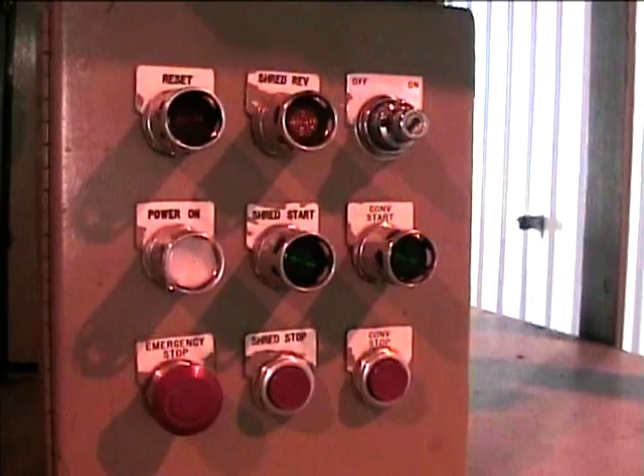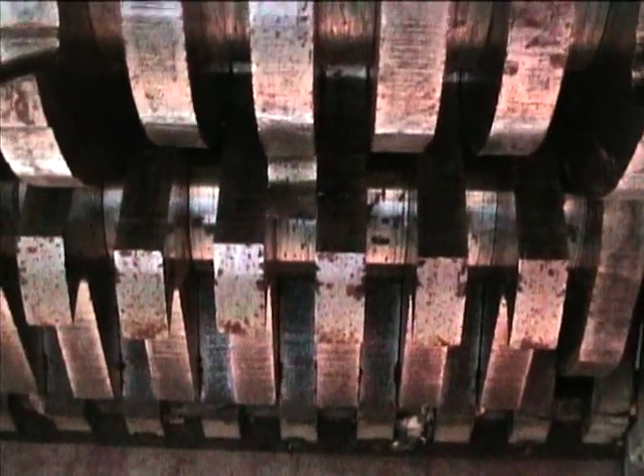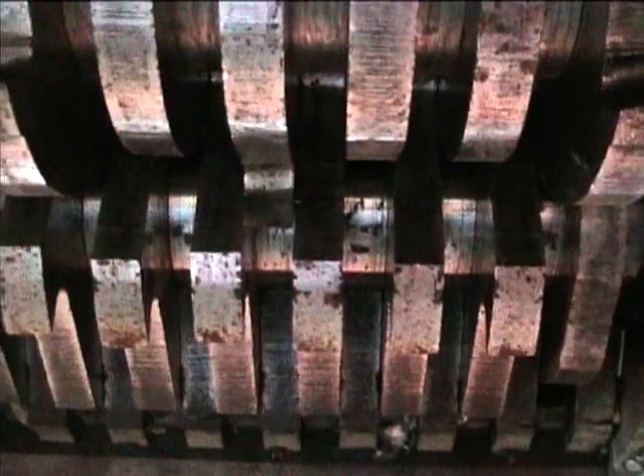Now we'll go beneath and show you the knives from beneath. This will be the shredder from the top. Now from the bottom side we'll trim it to the top.